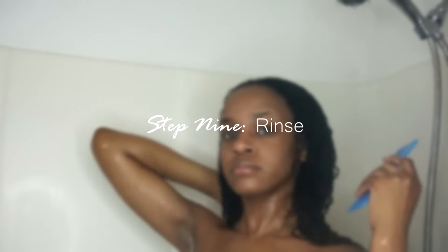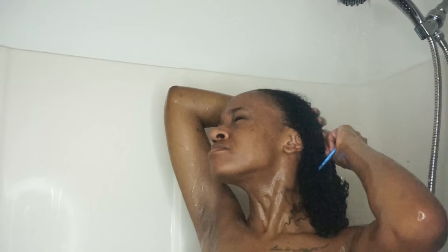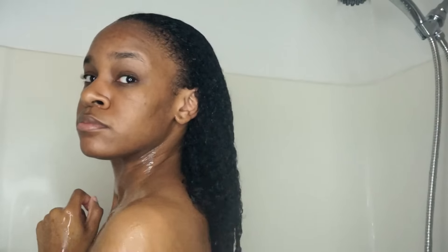I just really, really like for conditioner to be the last thing that's in my hair before I get out of the shower because it just leaves my hair with curls popping and really moisturized, and I just love to do it.